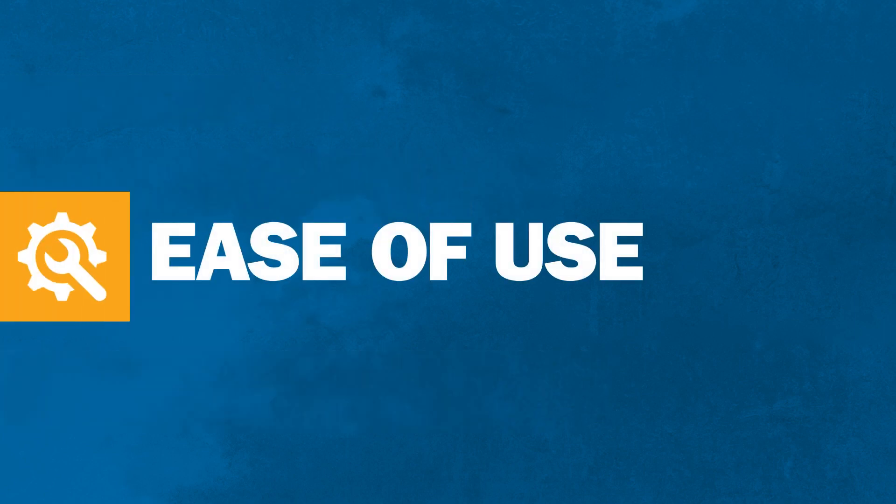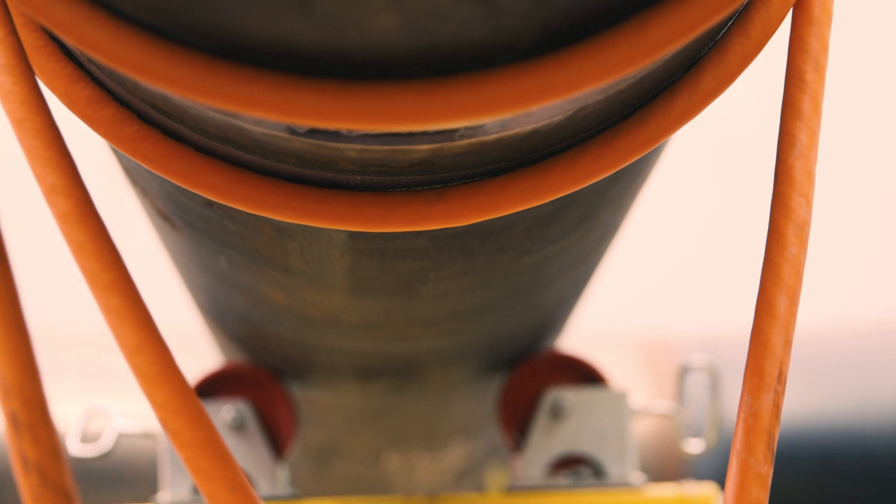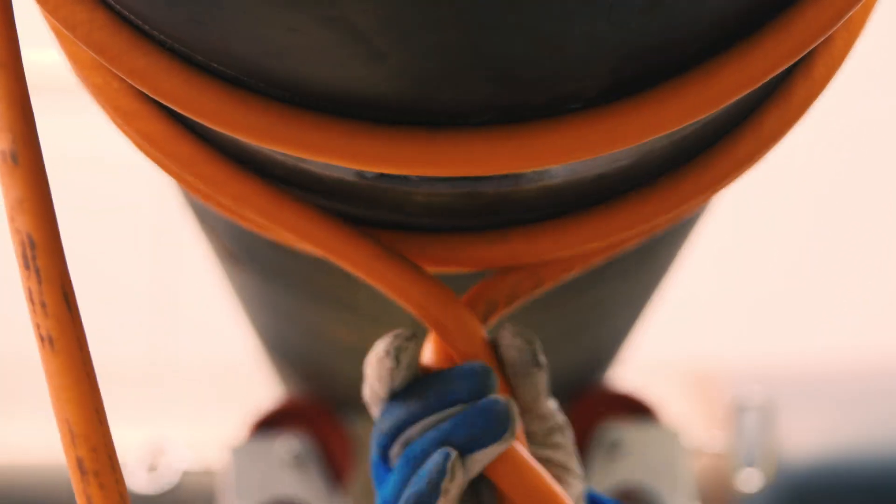Induction is easy to use, so welders can heat their own joints. Setup is also quick, taking only minutes per weld joint.